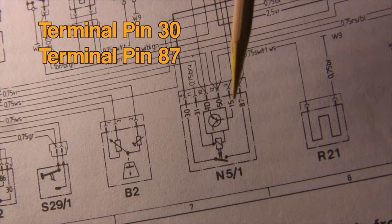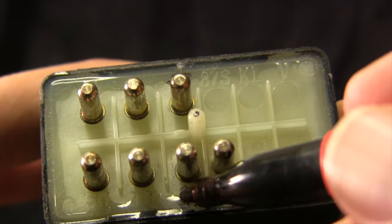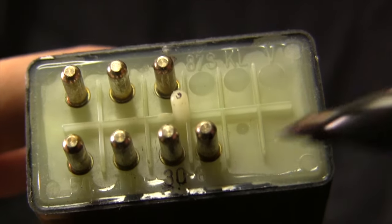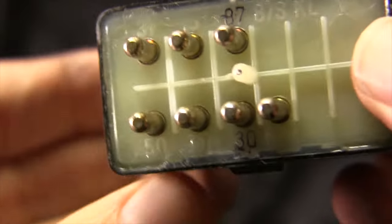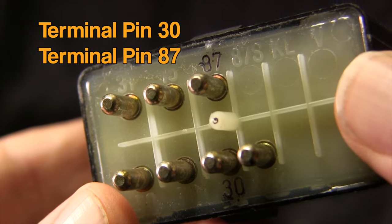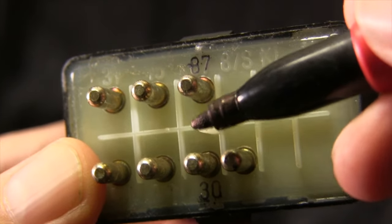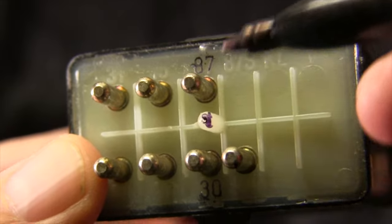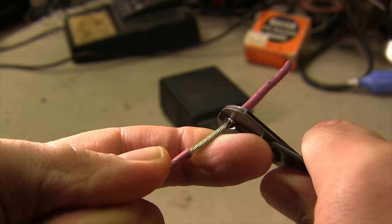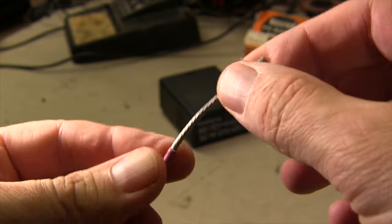N5/1 shows all the pinout locations for the relay. If we bridge terminal pins 30 and 87, we will bypass the relay and give electricity to the pump. Next to each pin on the relay is a molded number that matches the diagram. I'm going to use this black marker to highlight the two pins we need — 30 and 87 — and notice there's a plastic center pin just to the right of these two pins.